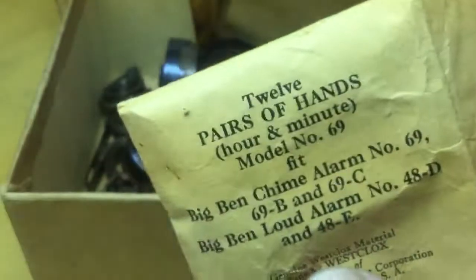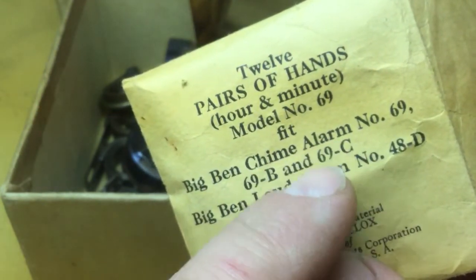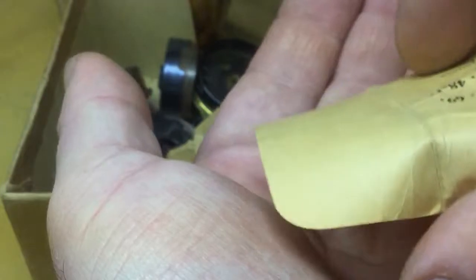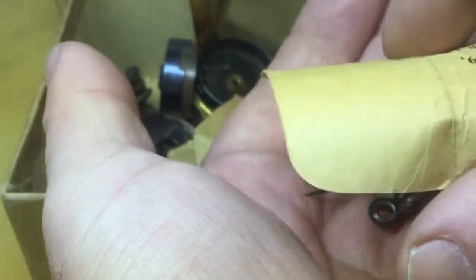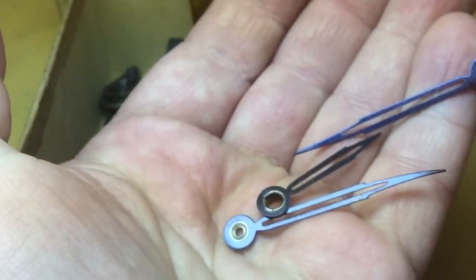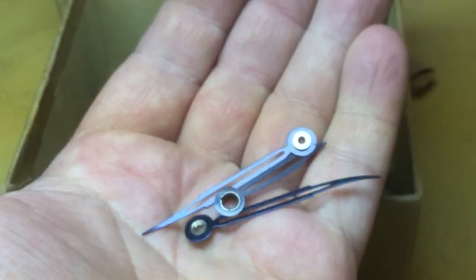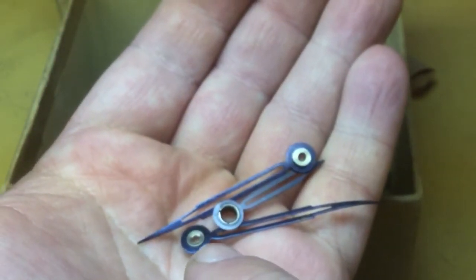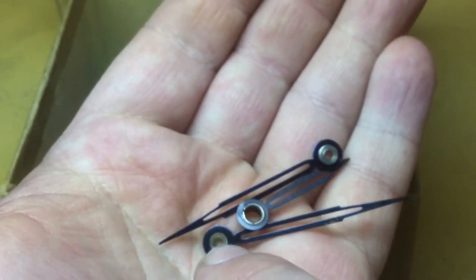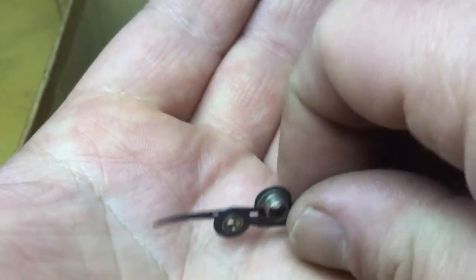Here's the neat stuff that's in here. We have pairs of hands — hour and minute — for an initial series of Big Ben models. There's not 12 pairs in here anymore; I counted nine complete pairs of hands, so a few pairs have been used. But these are what brand new unused hands would look like — very beautifully blued steel. They either have nickel plated brass or aluminum collets on them. I believe those are probably nickel plated brass. So if I ever do a full restoration on one, I can put some very nice hands on it.